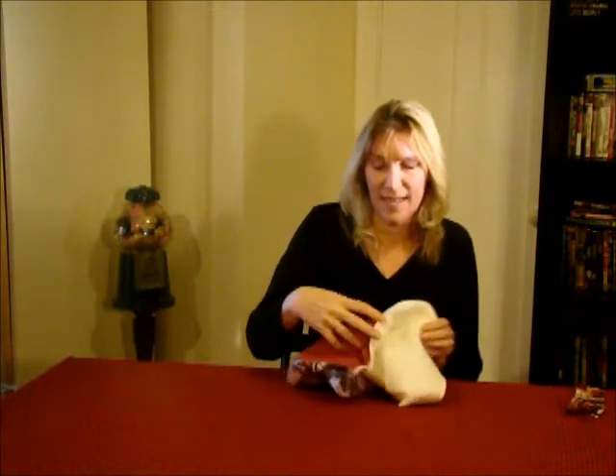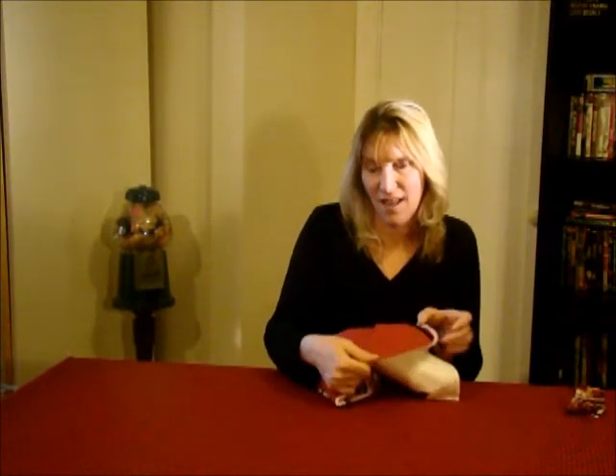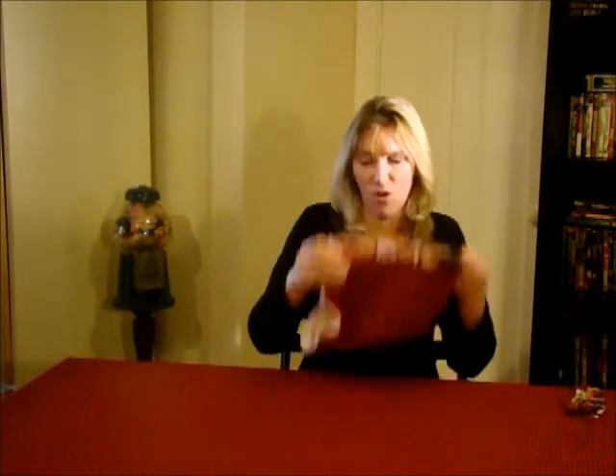I've gone ahead and sewn a quarter inch seam on both my short sides. Now I'm simply going to flip my two right sides so you'll see you'll have the batting in the center, the lining on one side, and your focal print on another side. Now you're going to smooth this out — you may or may not need to iron it — and you're going to sew another quarter inch on those same seams to help secure your batting from rolling all over the place.